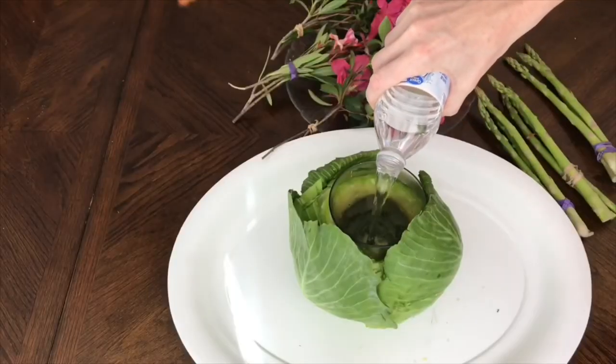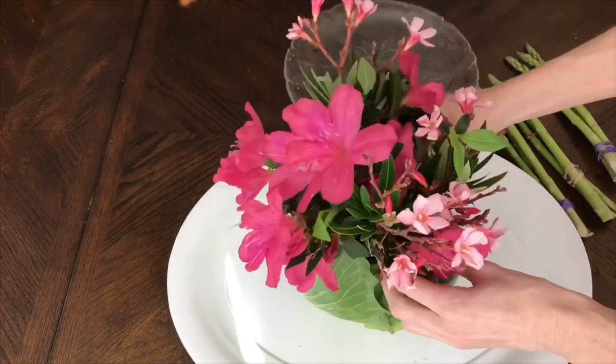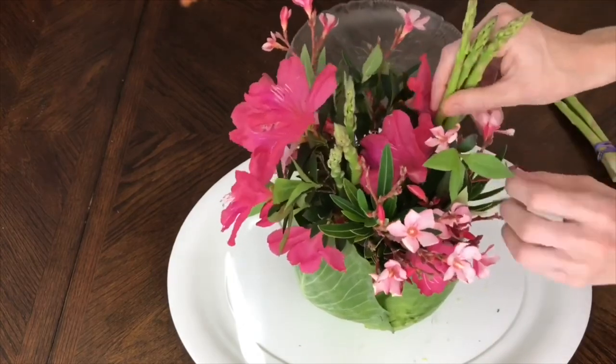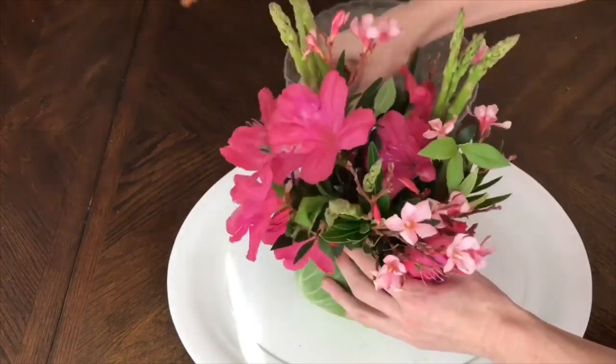First I added some water to the cup and then placed in my flowers — nice and even — then I went back and tucked the asparagus inside the flowers so it added extra height. It was fun and unique to add the asparagus because how many times do you see a flower arrangement with asparagus in it? Not very often, so it was a fun way to add a little extra bit of spring.